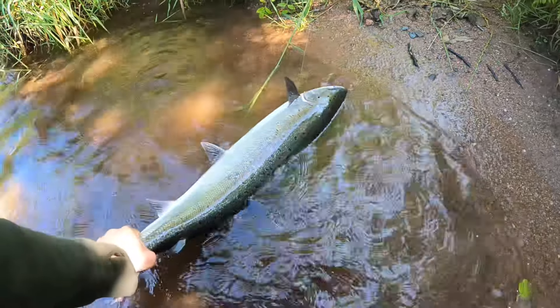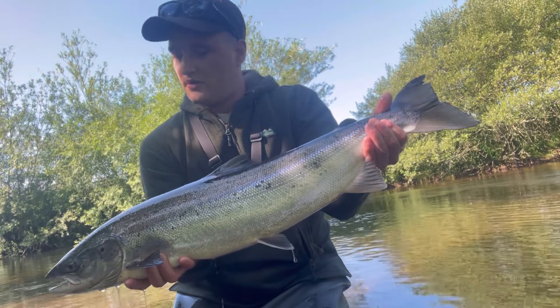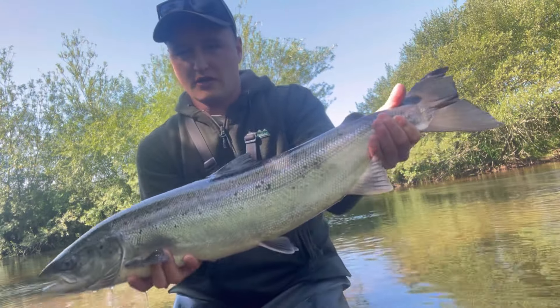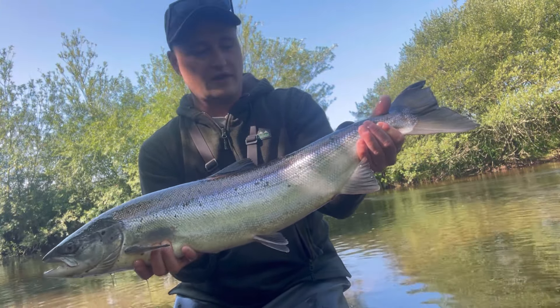What a nice fish that is. Absolutely solid. So there we go, you saw me hook that fish. Typical fashion, left my net. But here's the result — nice bar of silver, maybe about seven pound. A nice solid fish. Absolute cracker, chuffed with that. Going to be adding it right off.